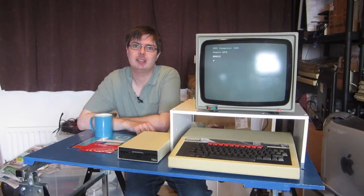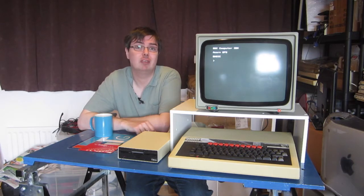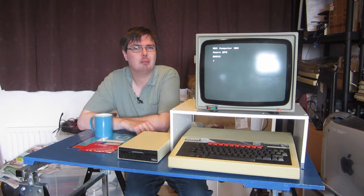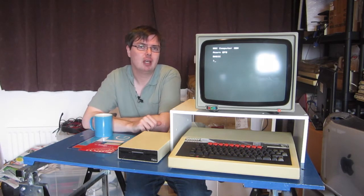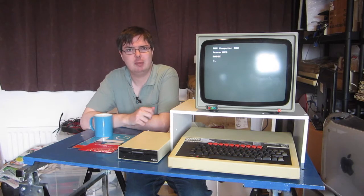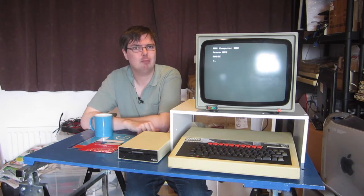Hello there and welcome to yet another Wi-Fi Sheep Tech video with me Tom. Today we're looking at a bit of nostalgia. Now for most people and in most videos that tends to be a video game or an operating system even. But for me it was a little bit different. It included the 8-bit BBC Micro system. When I was at school, these computers, in frontline service, ran one program and one program only.